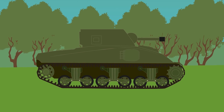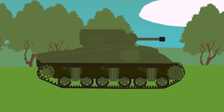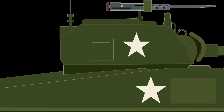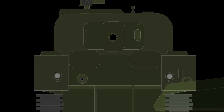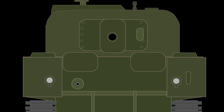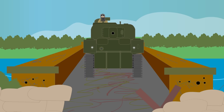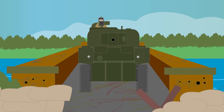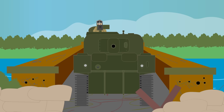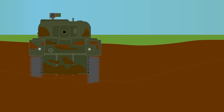The M4 Sherman was first rushed into production at the Lima Locomotive Works factory, intended for the British forces as Lend-Lease. Its upper hull was cast, which meant improved protection and speedier production than the M3. The armor thickness was a maximum of 76mm (3 inches) and a minimum of 15mm (0.59 inches). The overall tank weighed 33 tons. The tank had a height and width limitation — a specification ordered by the US Army so it could be transported on bridges, landing craft, and railroads without any special equipment. This limitation meant the tracks were narrow, giving the tank poor mobility in muddy terrain.